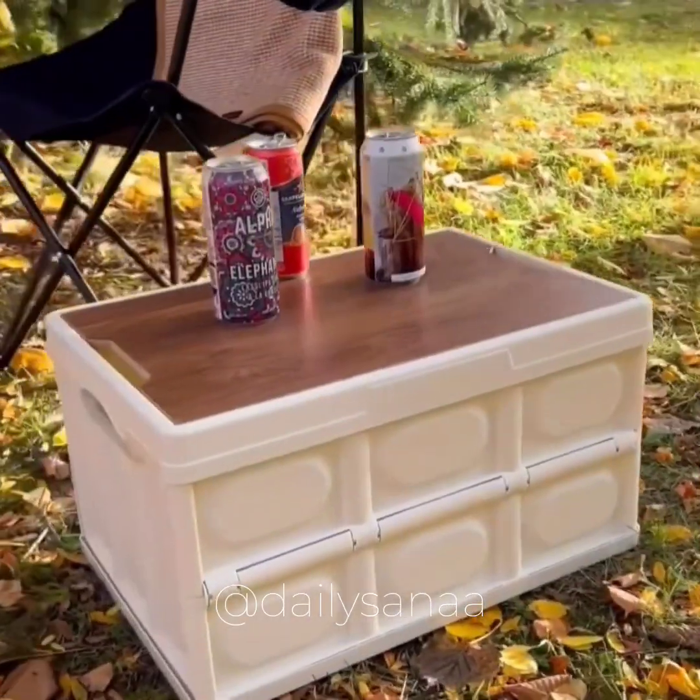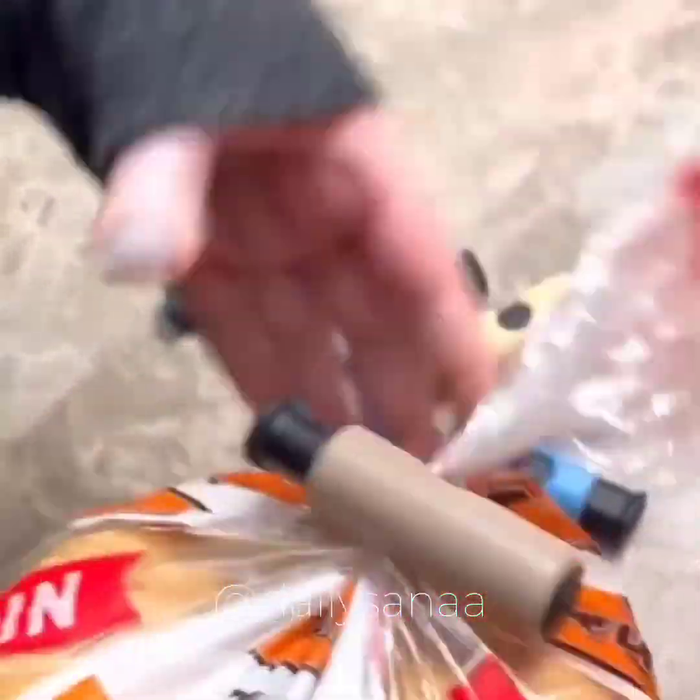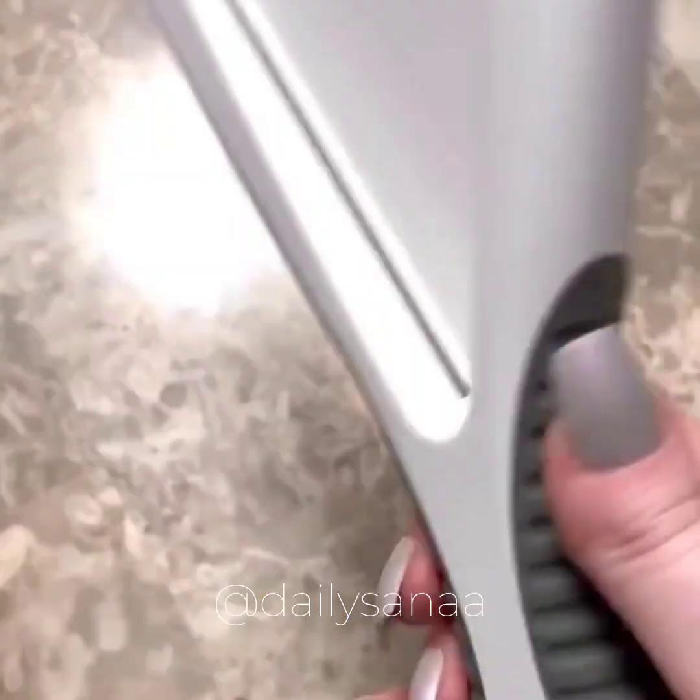These bread clips come in a pack of eight and they'll actually keep your bread fresher for longer.